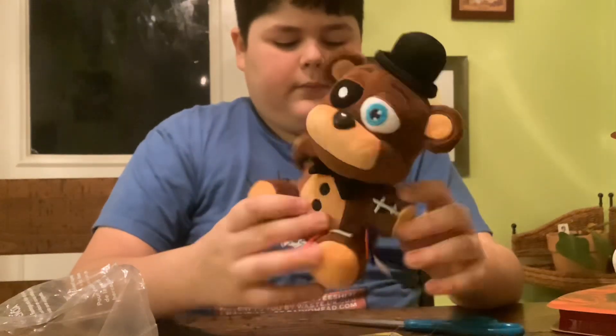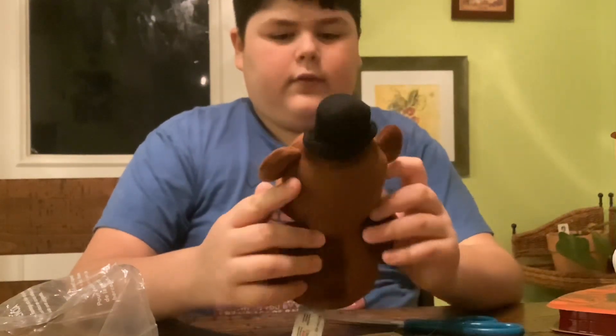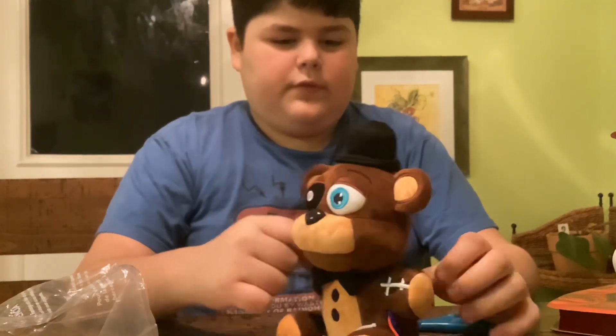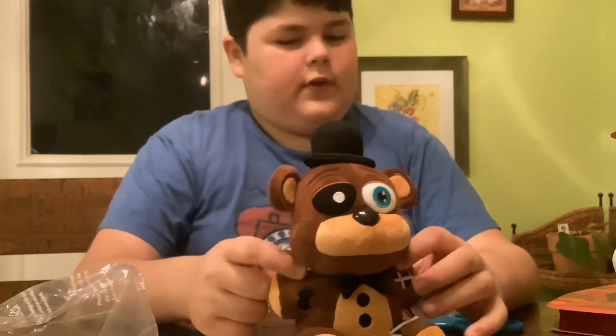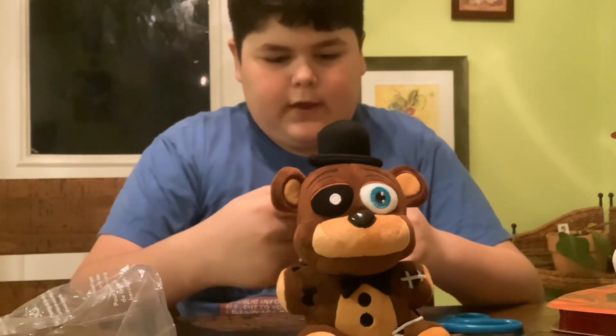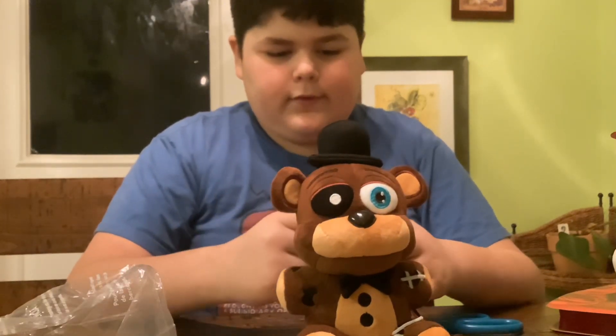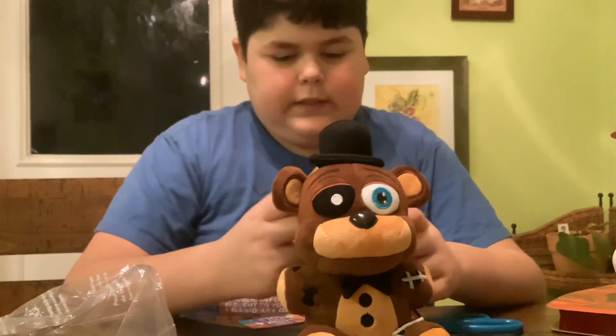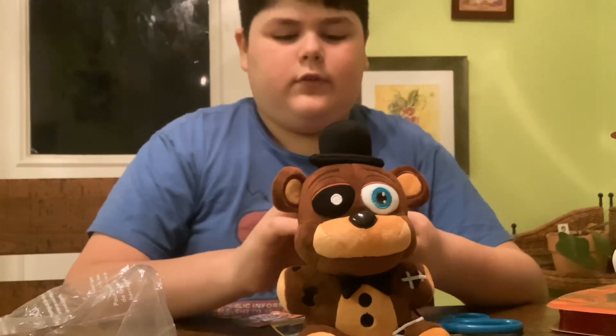I gotta admit, this was worth it. Really nice. This is my review and unboxing of the Wither Freddy plushie made by Exmark Global. Thank you guys for watching the video. And if you want more reviews, let me know. Adios.